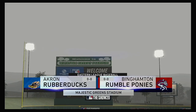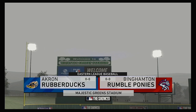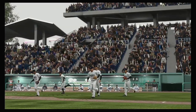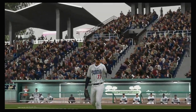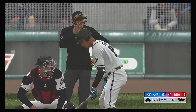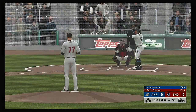Welcome to MLB The Show and this presentation of Minor League Baseball. Opening night here in this brand new season between the Akron Rubber Ducks and the Binghamton Rumble Ponies. Stepping into the box: Aaron Bracho. And we are set for baseball here this evening.